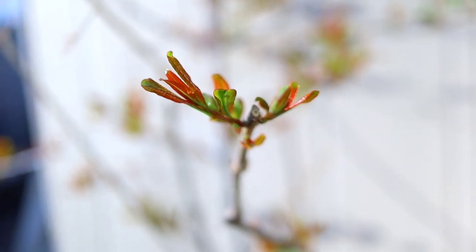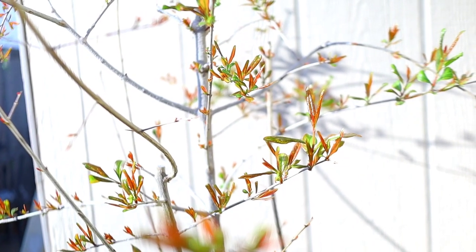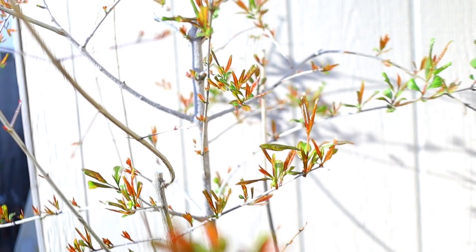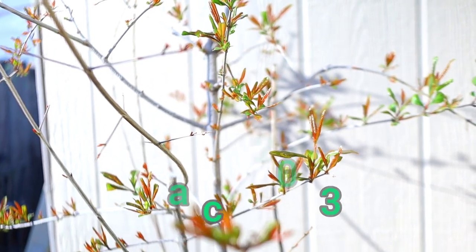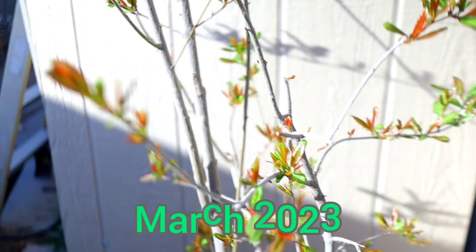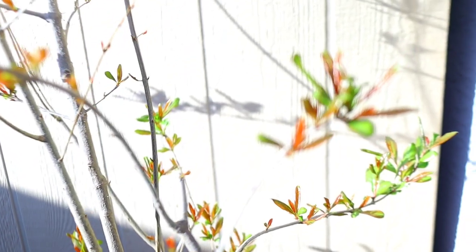Hey family and friends, and if you're just visiting, welcome. This is Aaron with AMZ Backyard Orchard and Vineyard. Today we are going to be talking about this beautiful specimen — the wonderful pomegranate. This is the beginning of March 2023 and it is just waking up. It's kind of a slow wake because we have been getting a ton of chill hours this year.